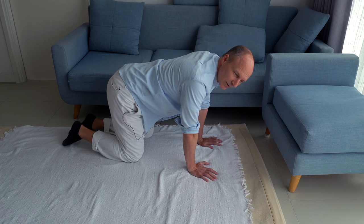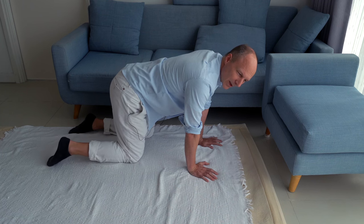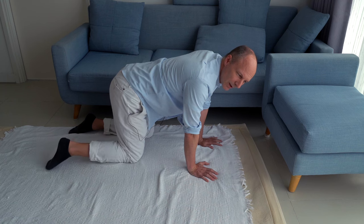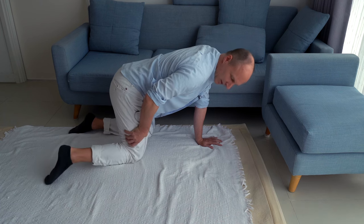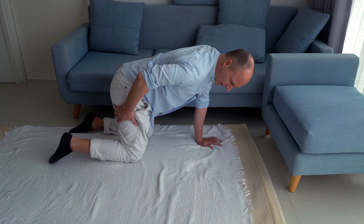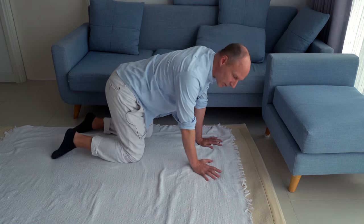Do this a couple of times until you start to get a feeling for this movement — until you might start to feel that your thigh is rotating inwards. That's the mechanics of it: your upper leg is rotating inwards in order for your right foot to go outwards.